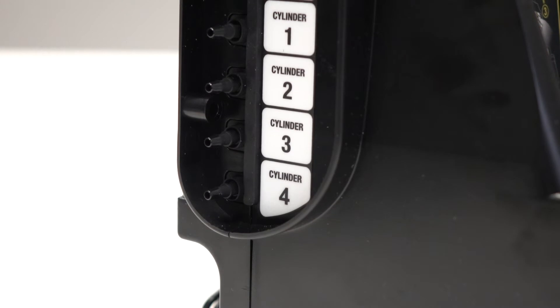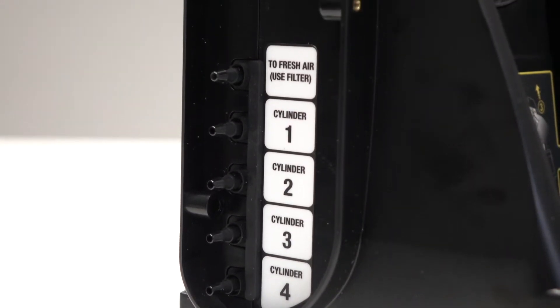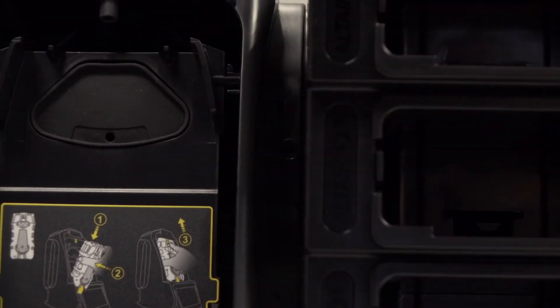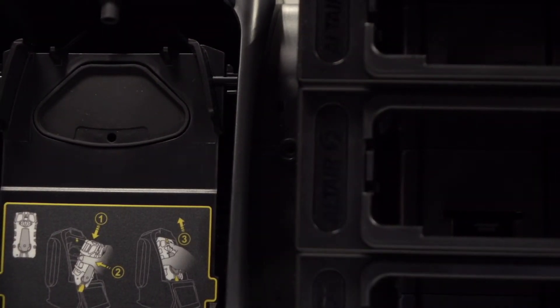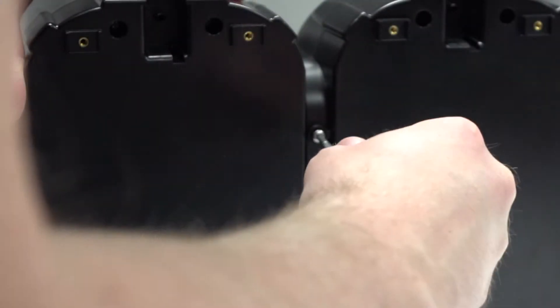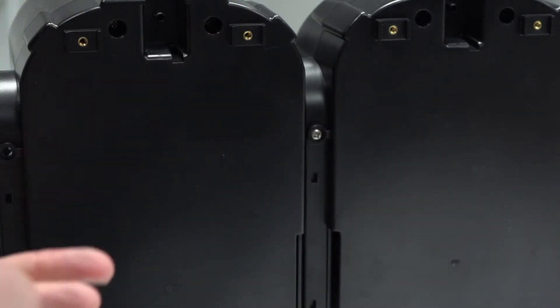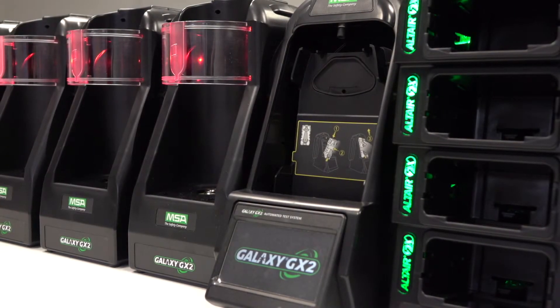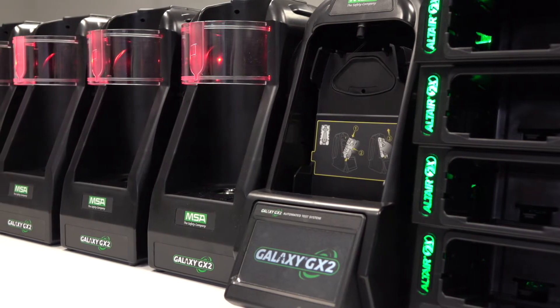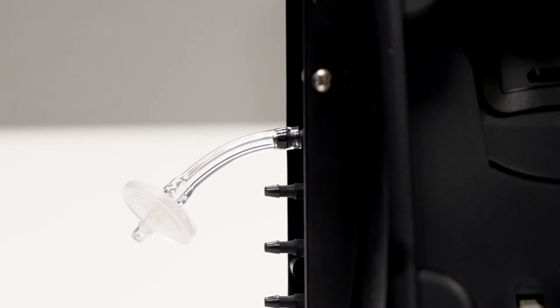To connect the units, ensure that all five barb fittings on the left hand side of the test stand line up with the cylinder holder. Press the two units together until the barb fittings are fully inserted and the flange screw holes align. Insert the three screws provided to ensure a secure connection. Repeat this process for the next three cylinder holders to complete the bank of four. Ensure the fresh air filter is placed on the furthest left cylinder holder in the setup.